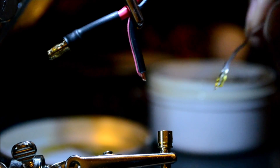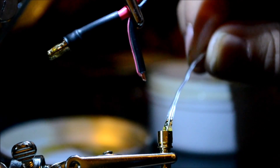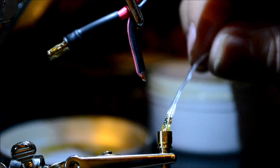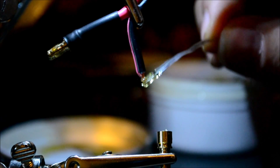First off, you want to take a little bit of flux. I like to use the paste style flux because it stays in there a little bit better. Put some of that inside your bullet connector, and a little bit on the wire as well.